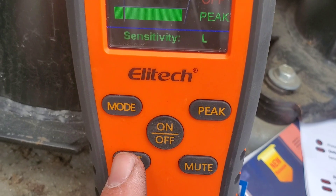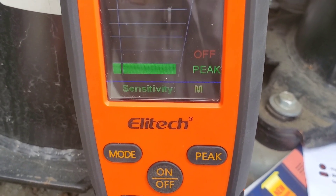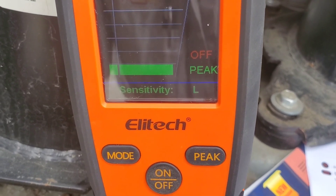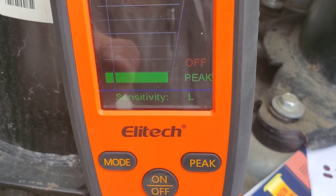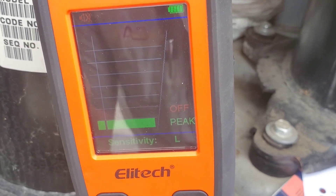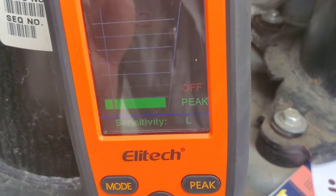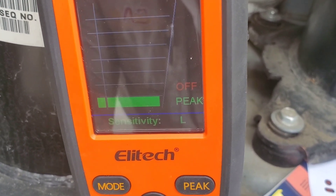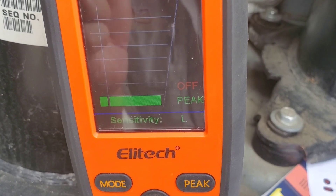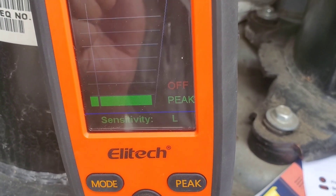If we want to change the sensitivity, all we need to do is press this reset/sensitivity button. We can go to high, medium, or back to low. What I found is that on high it's very, very sensitive and needs to be kept out of wind, because it can go off. On high, make sure you're not in a windy area or have air blowing across it. On medium and low I find it doesn't do that.